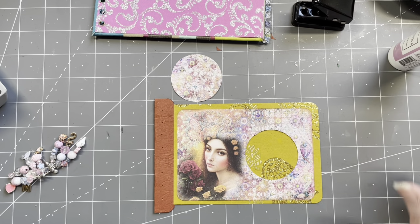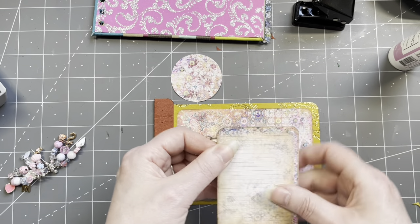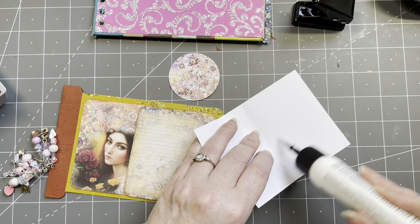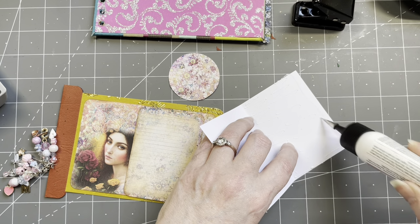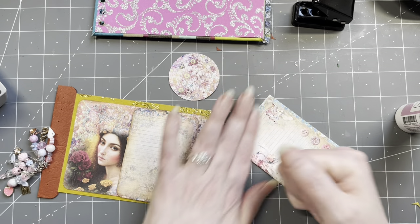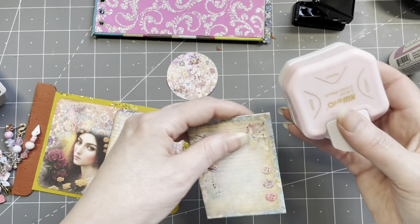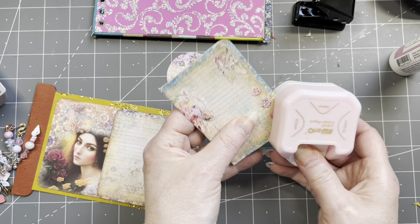I made the journal card — I just folded it in, put glue here, folded it in, put glue on the inside, and glued it down. Rounding corners. It's best to let it dry for a bit, but who has the time? I don't! Are we inking? We are inking — vintage photo.